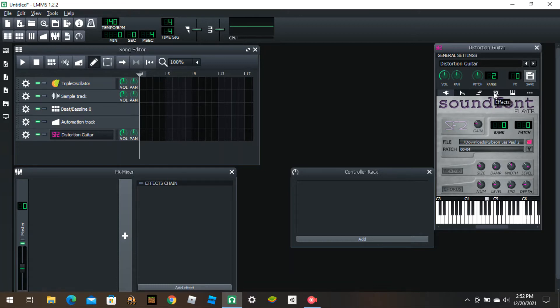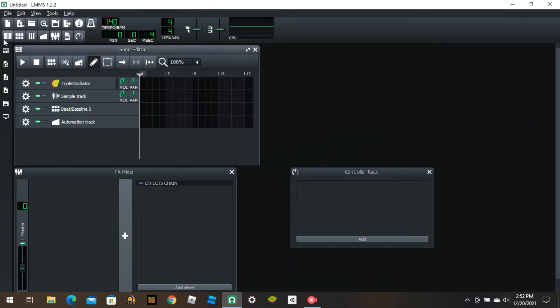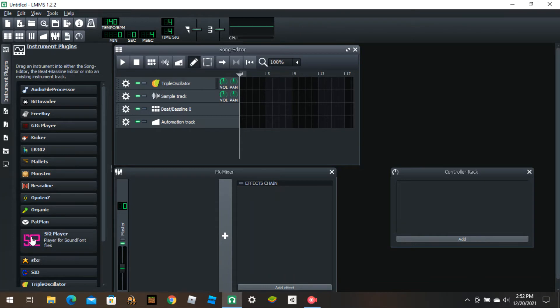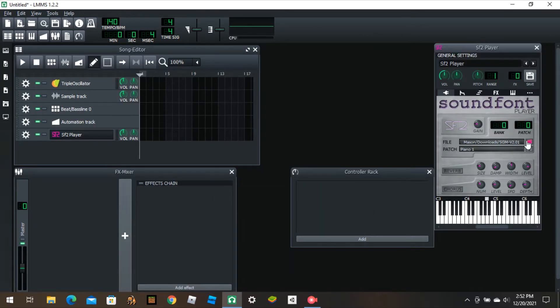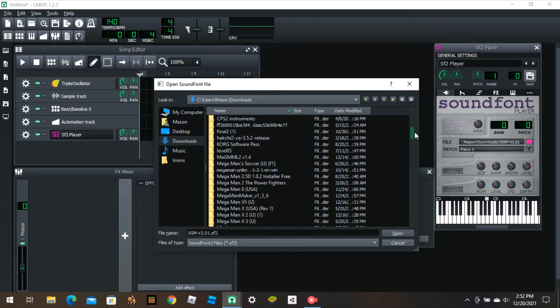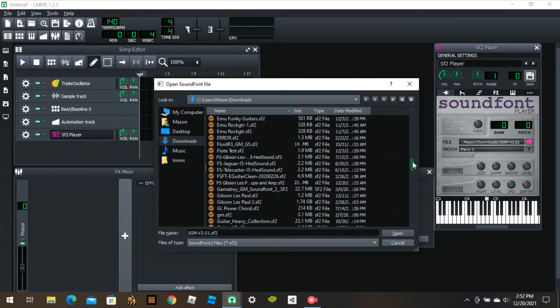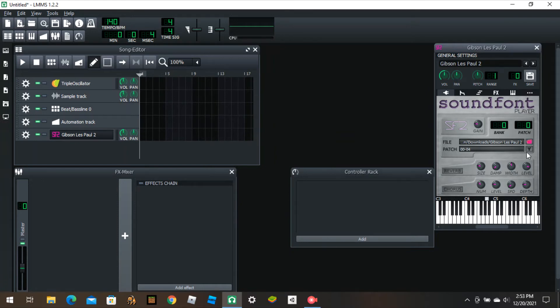I'll put that stuff in the description. You're gonna need at least a gig for that soundfont. I used Electrum — let me get rid of this. You're going to want to insert an SF2 player. Once you click this thing right here under instrument plugins, scroll, drag it there and let go. Click this, click this pink folder, go to the location where you installed the soundfont — it's in downloads for me. Scroll down, click this one — it's 1.74 gigs, SF2. You're going to need an SF2 player for this soundfont.